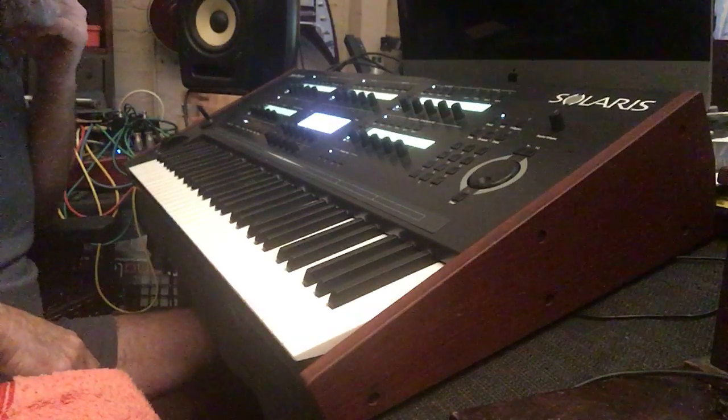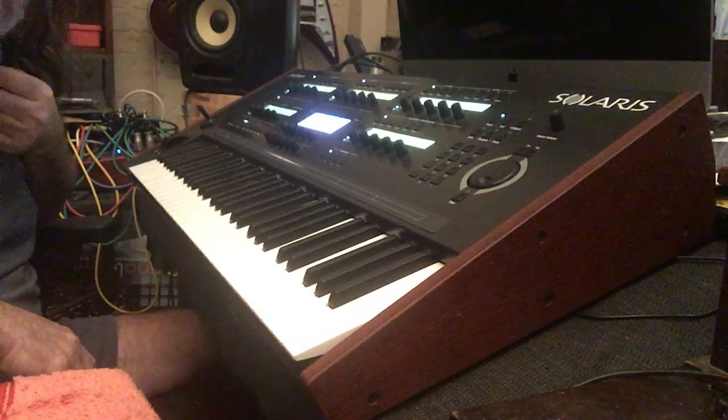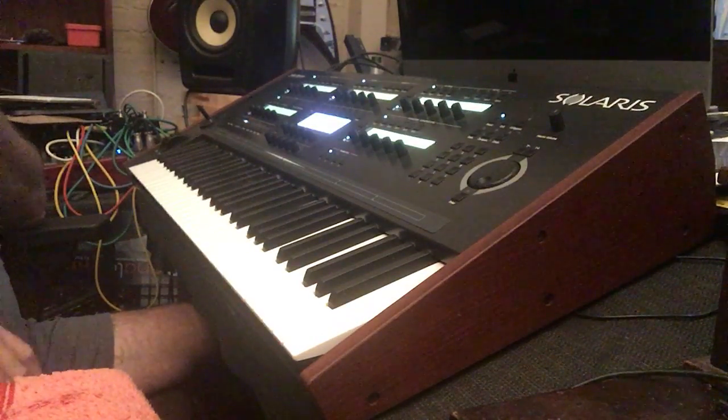The aftertouch is adjustable, and it's just overdriving one stage of the chain through the synth. That's it from me.